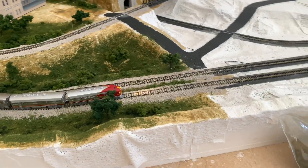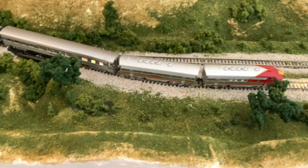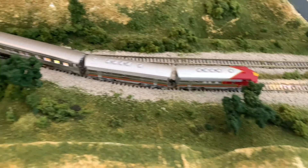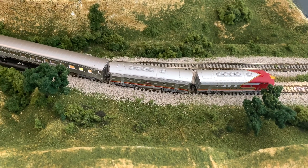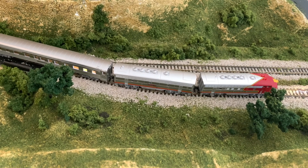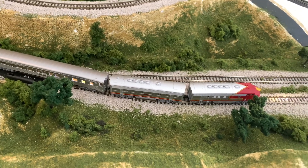Right now I have my Santa Fe Super Chief sitting on the track — I was playing around with it for a little bit. I also have the A and B units, and I actually have another B unit but it does not have a DCC decoder in it yet, so I'm just going to wait until I get that to put it on the track.